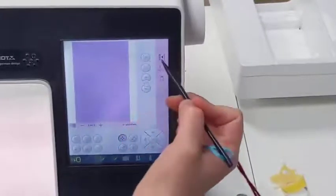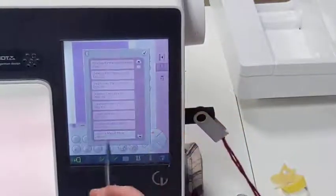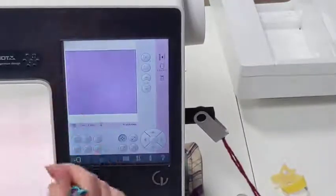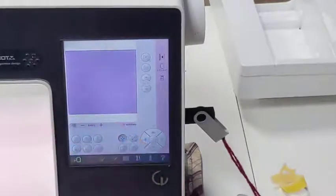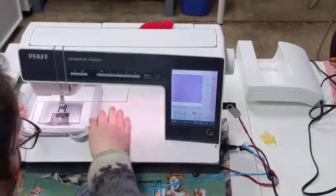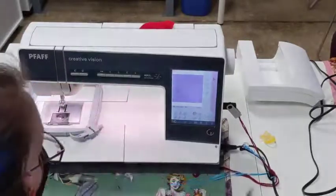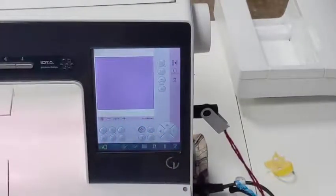Now let's go over to our software. Right here, this symbol is the arm, but we're going to select the hoop — because we are using the 120 by 120 square hoop. Once we select that, our background changes to show what is available. Looking at this hoop, it actually looks like a rectangle and not a square — it's only 120 by 120 that can be embroidered on, and then there is a little bit of extra border space. All the space available here is what you will use for your pattern.